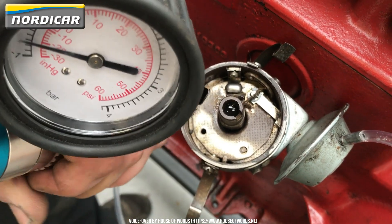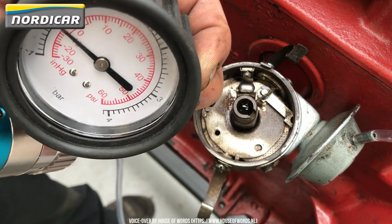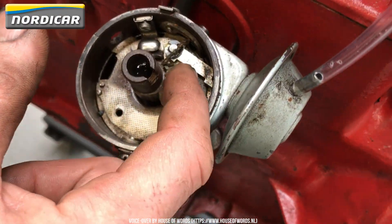We'll now remove the vacuum and we see that the vacuum governor moves back to its standard position. Next, we'll put some grease on the fibre guiding block of the breaker points.